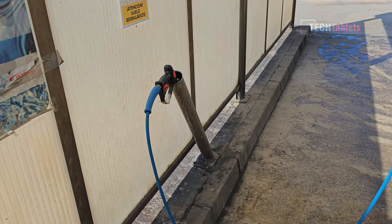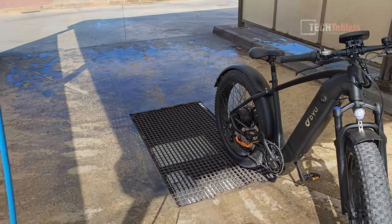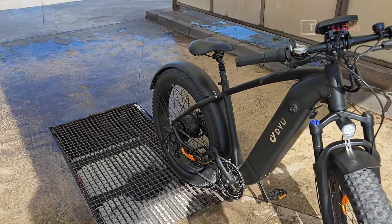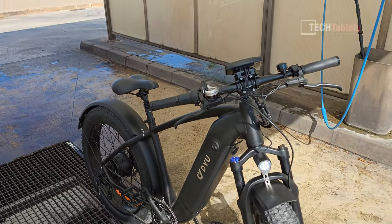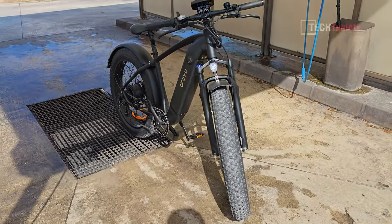You might wonder why my bikes look so clean in videos — I wash them before filming. Be warned though: with pressure washers, do not wash around the motor, the plugs, the battery pack, or the top screen, as you will cause problems. I just normally clean the tires.